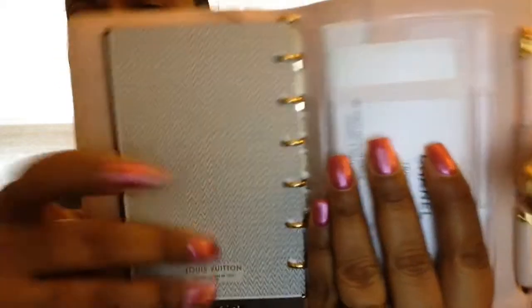In the back I just have the notes pages, so if I need to take any notes or write any information I have those there. Then the very last page is right there — that comes with the Louis Vuitton refill.